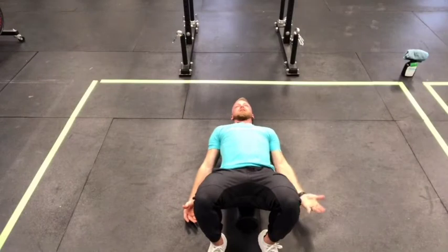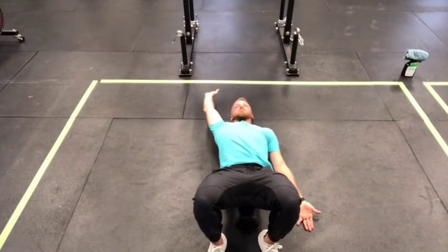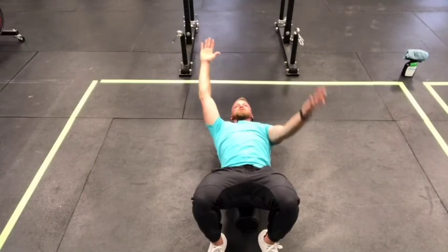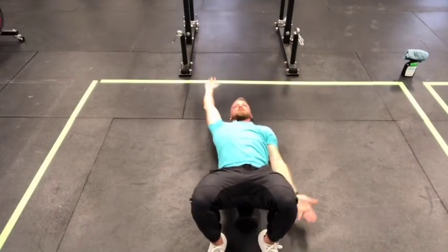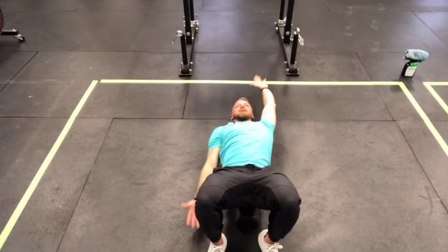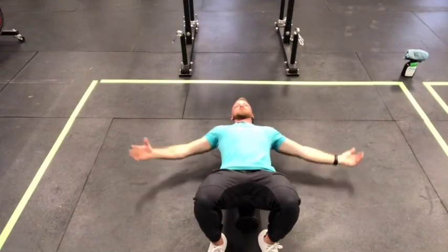After those four positions — A, T, Y, and W — with 30-second holds each, bring your hands back down. One palm faces up at your hip and the other arm goes up above your head with the palm up as well. As you rotate, go up and down, always keeping palms facing up at the end range of motion. Do 20 of these — 10 each side.